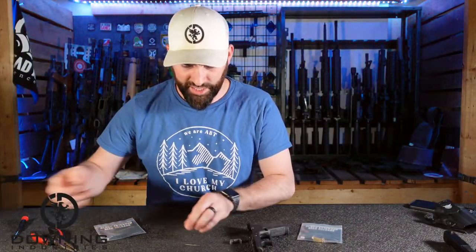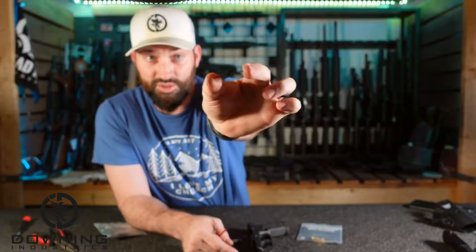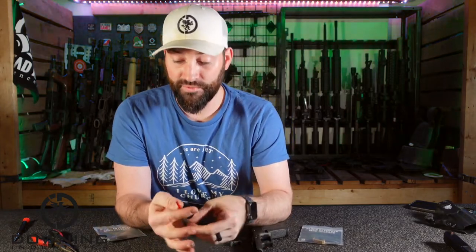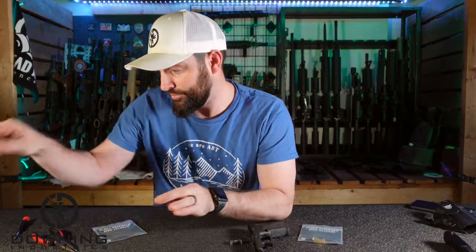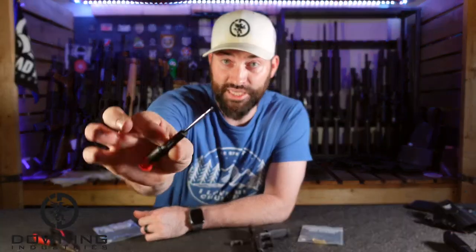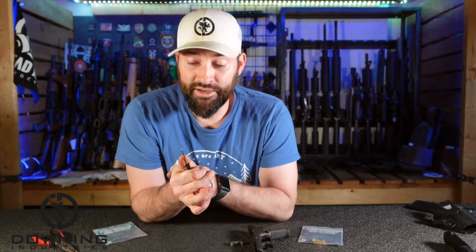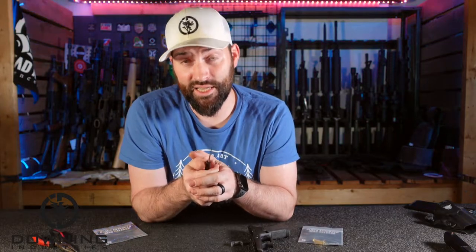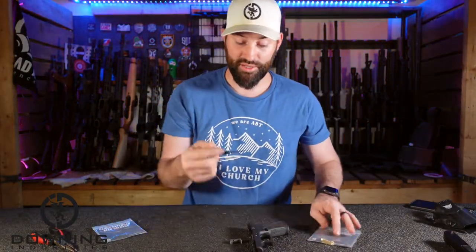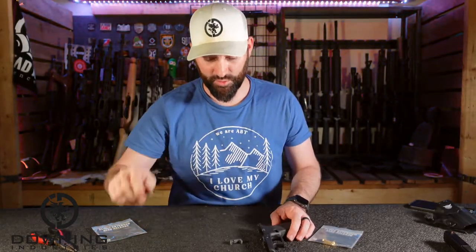Word of caution: it's a hard spring. Don't use hardened steel files to get it out because they don't bend well — it broke, that thing broke. Use a little tiny screwdriver, or if you're smart, dental picks are a nice thing to have especially for cleaning guns and taking these things out. A dental pick would be great. This is just a little fine point screwdriver and it works fine.